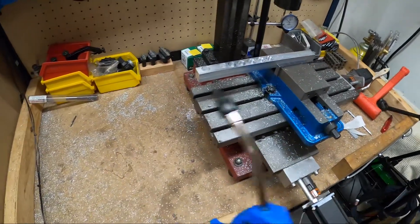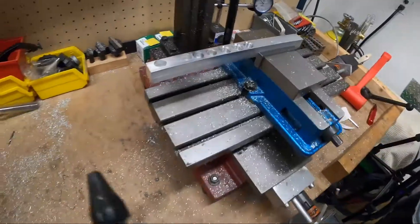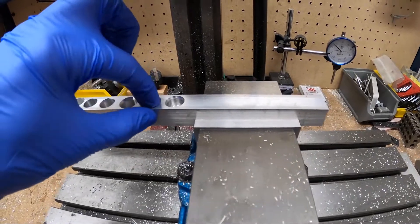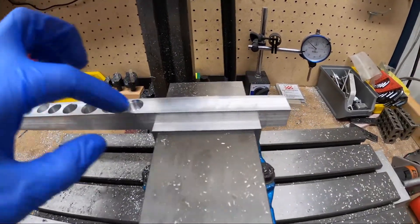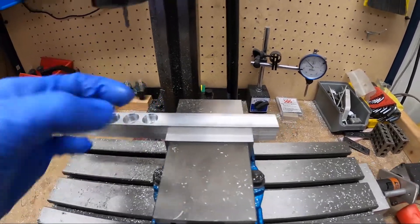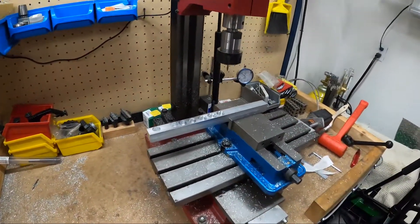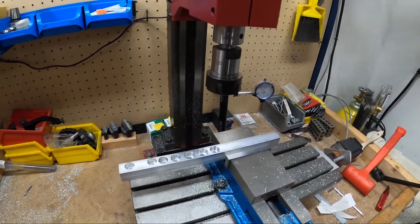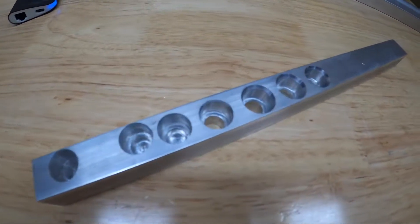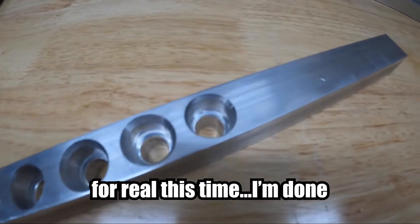There's the finished chamfer — still doesn't look amazing. That feels better. I might just have to knock that off with the deburring tool. Let me pull it out and take a look. Well, I think I'm done — only took seven tries and a blown fuse.